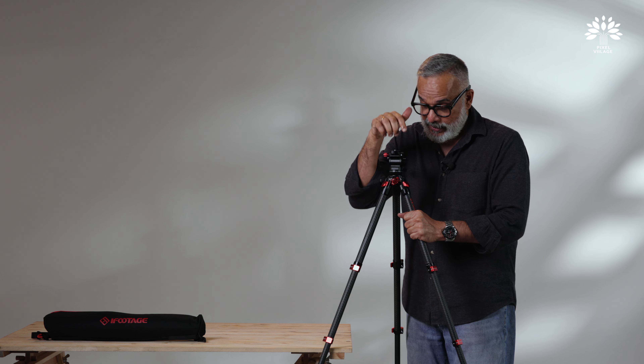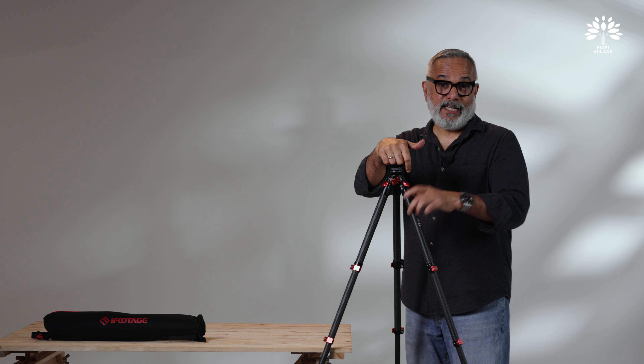Thank you iFootage for sending this to us. We're going to definitely enjoy this product.